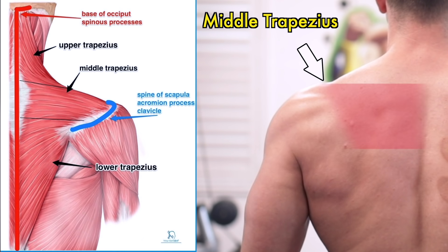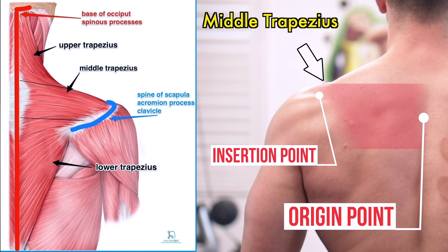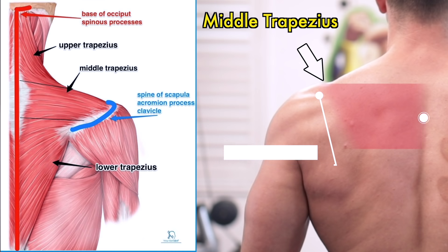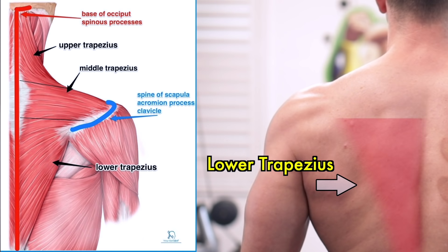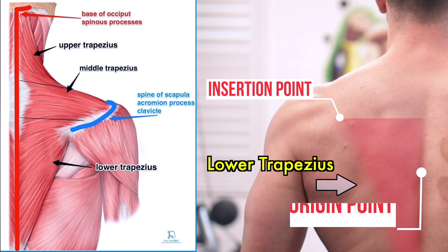Then you have the middle fibers of the traps, which originate a bit lower in the cervical spine as well as the thoracic vertebrae, and insert into the acromion as well as your scapula. And finally, the inferior or lower fibers of the traps originate a lot lower on your thoracic spine and insert near the scapula as well.